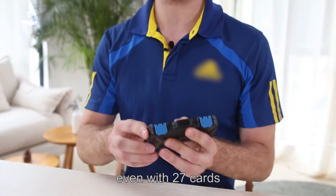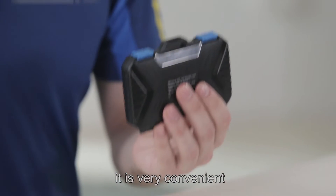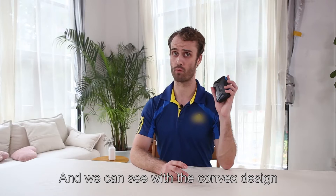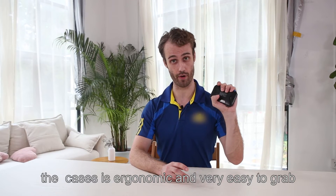Even with 27 cards, it ensures firm locking. Whether locking or unlocking, it's very convenient. We can also see that the convex design makes the case ergonomic and very easy to grip.